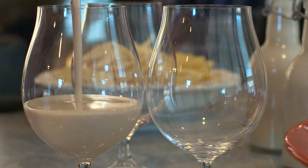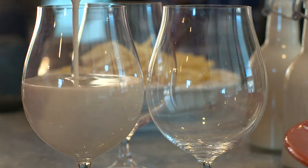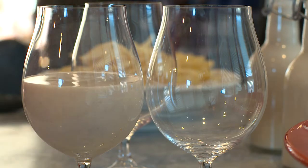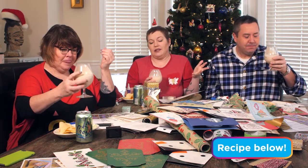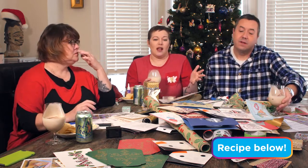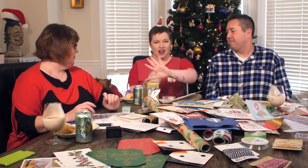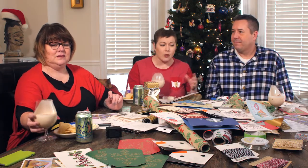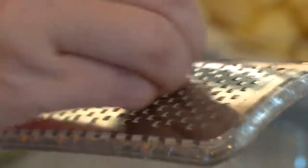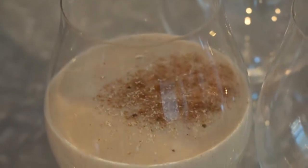The coquito is Puerto Rican eggnog — sometimes it doesn't actually have eggs in it, and sometimes it does. This one in particular does not. It's delicious! It's got boring stuff like evaporated milk and sweetened condensed milk, but it has coconut cream — not just coconut milk or coconut water, cream of freaking coconut!